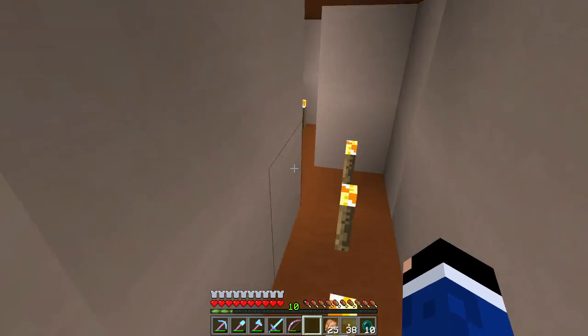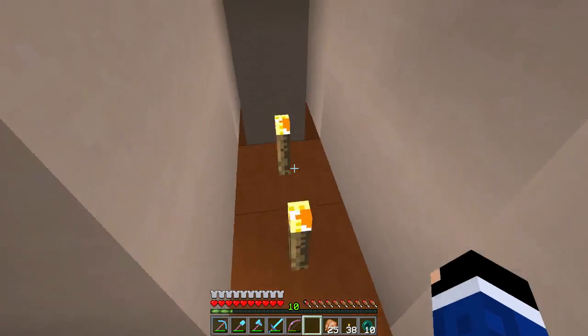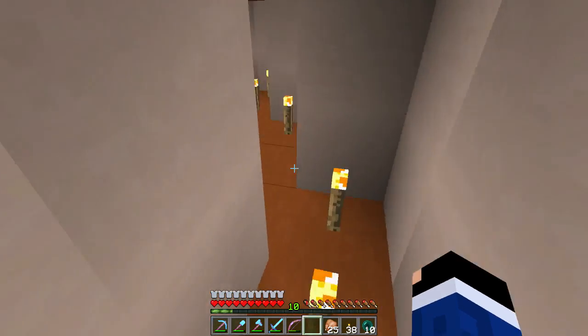We're going to go this way this time. My sense of direction is failing me but I feel like we did it — we're almost there. It's the homestretch!